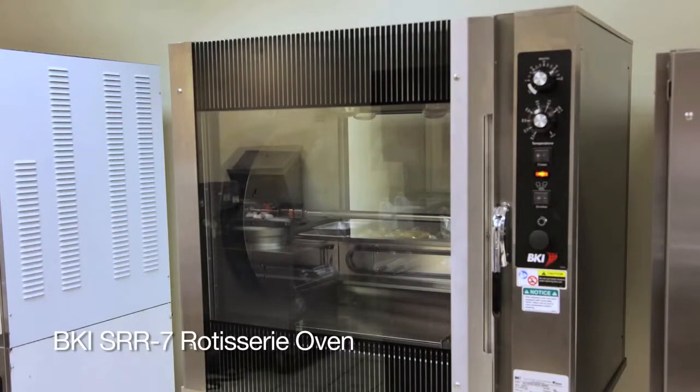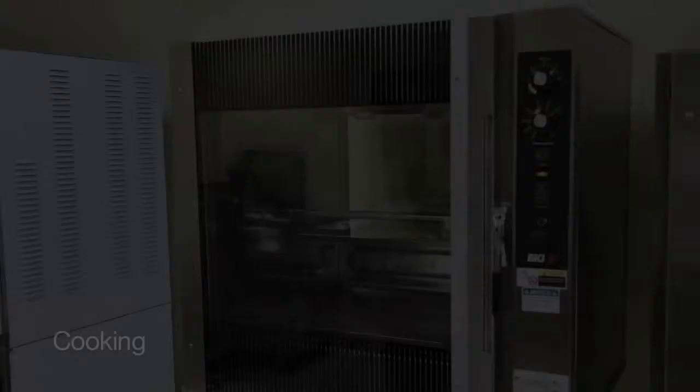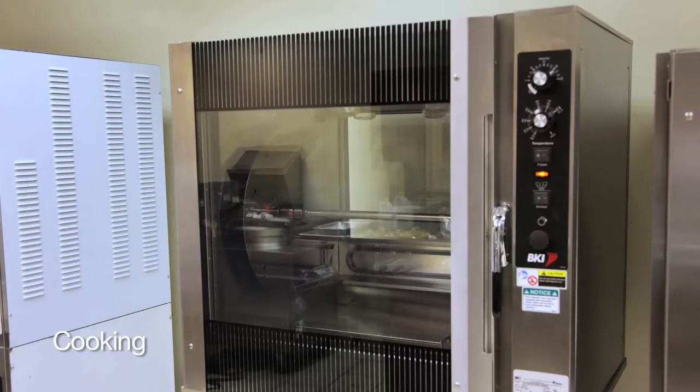This is a presentation of the BKI SRR 7-spit rotisserie and also the SRR 5-spit rotisserie, demonstrating cooking in the SRR rotisserie.